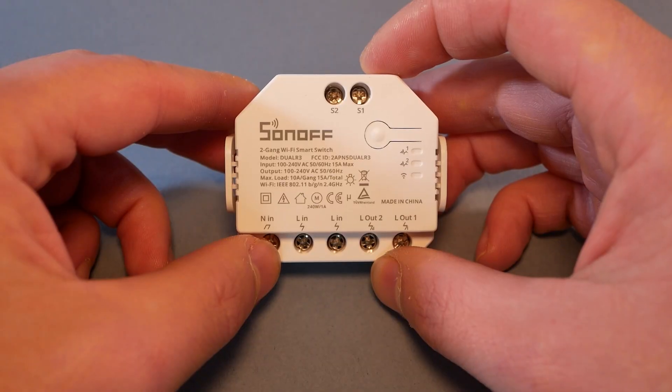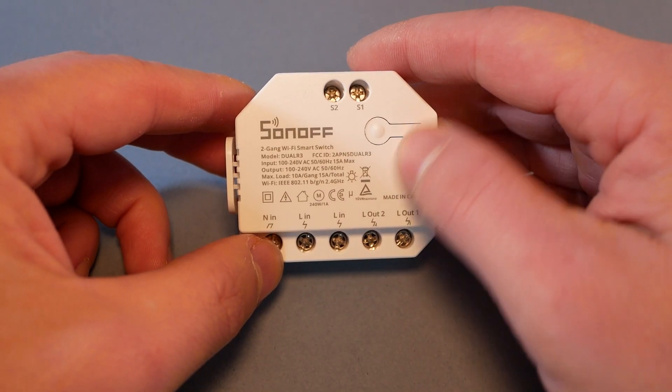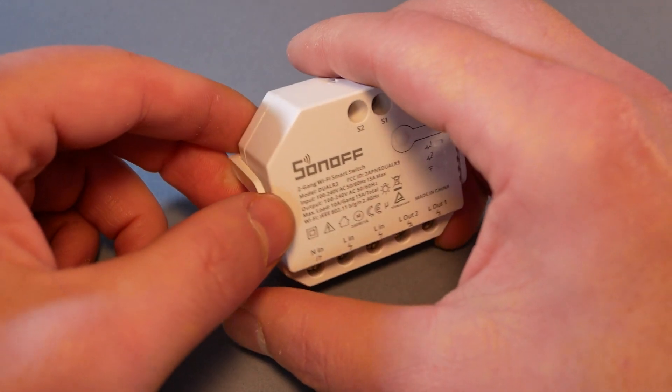Bear that in mind because that's important. It's Wi-Fi, 2.4 GHz, so no changes there. As I mentioned, power measurements are available per channel so you'll be able to monitor each channel individually. That also explains why we have two live-in lines — in order to feed and measure it, you'll have to supply individual power lines, and that means more cable splitting.